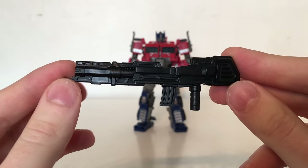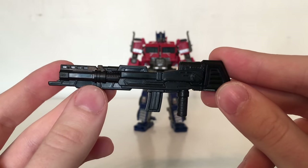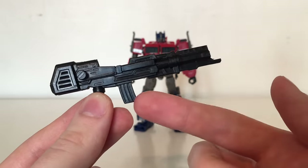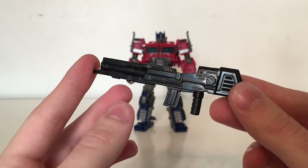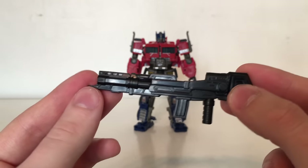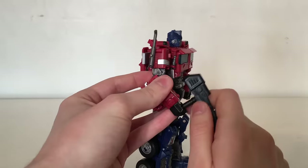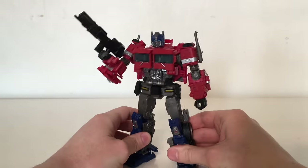Optimus comes with one accessory — his infamous ion blaster. This too is very reminiscent of the G1 version of Optimus. It has been done in complete black plastic, however there is some fantastic molded detailing here. You've got the clip where all the bullets would have been held as well as the handle — a really nice sculpted piece. I imagine if you were to apply some silver pen applications such as dry brushing it would further bring out the details, making this just as detailed as the actual figure himself.